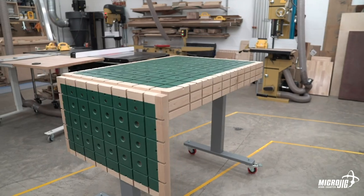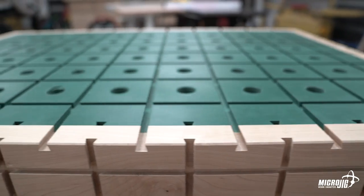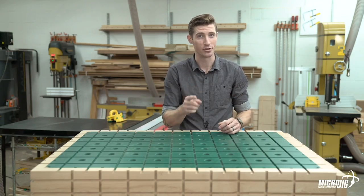Introducing the Matchfit 360 system. With its grid of dovetail grooves and wide range of functions, this workbench is arguably every bit as versatile, if not more versatile, than any workbench on the market. And the best part is, you can build it yourself.